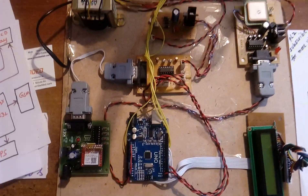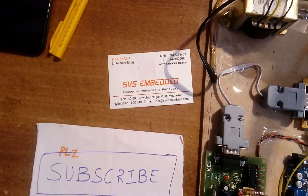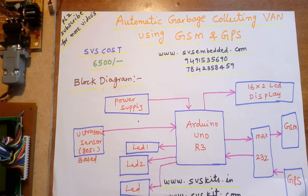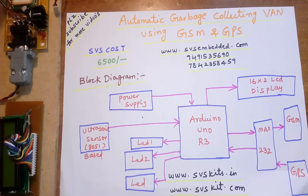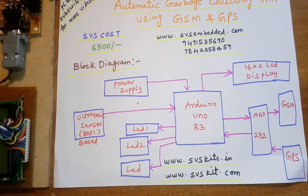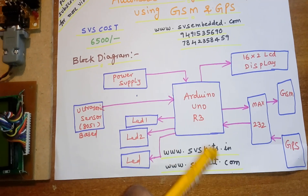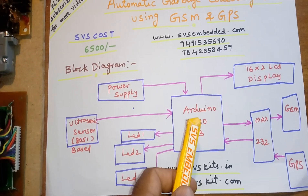Hi, we are from SVS Embedded. The project title is Automatic Garbage Collection Van using GSM and GPS. Here I'm using an Arduino Uno R3 development board.